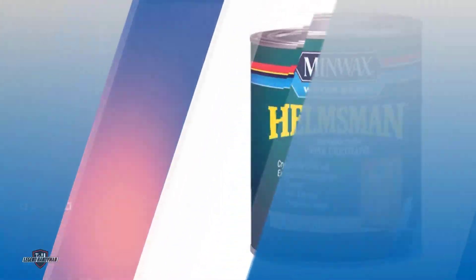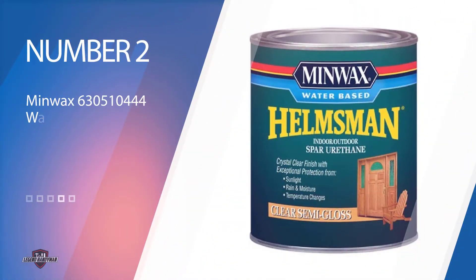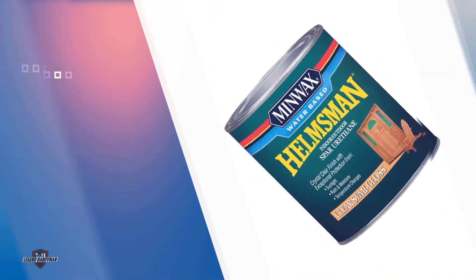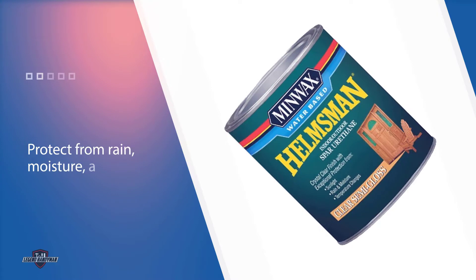Number two: Minwax 630510444 Water-Based Sealer. This is the best wood sealer for outdoor furniture because it offers a clear protective finish. You can use it on windows and doors to protect from rain, moisture, and sunlight. This product also prevents warping caused by temperature changes.